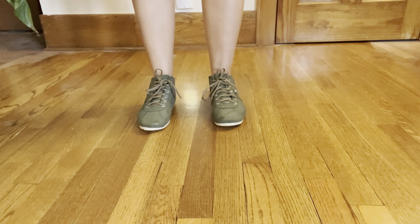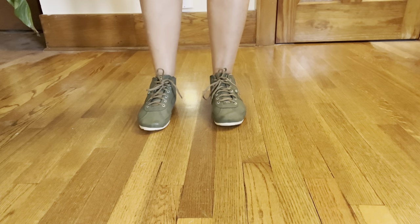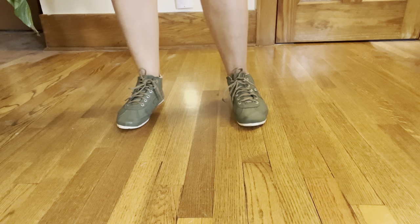Hello everybody. My name is Gabrielle, and today I'm going to teach you the basic step for bachata for the leaders, for their footwork. So we're going to start with our feet shoulder width apart. We want a nice, comfortable spot. And the leaders always start on their left foot.